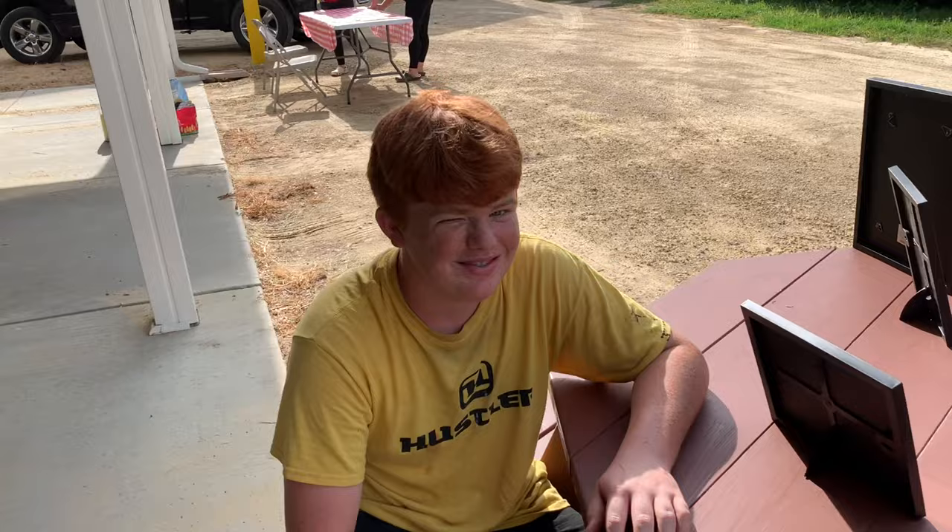Hey Seth, is this your project — this table? Yeah! Did they ask you to do it or how did it come about? The clinic here wanted a picnic table, so they wanted me to build it with my grandpa. We started building it about a month ago and finished it in a couple weeks.